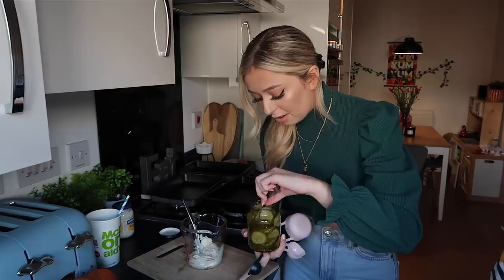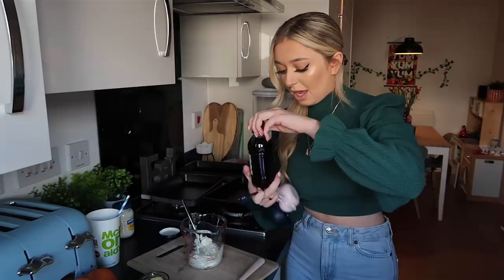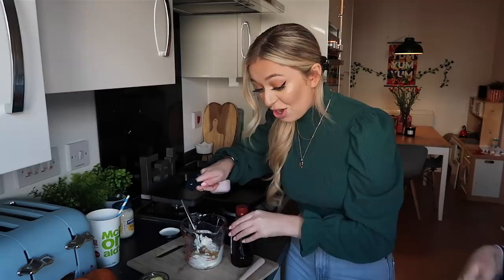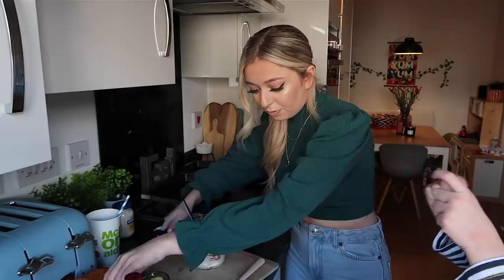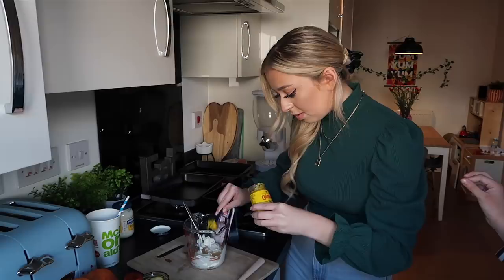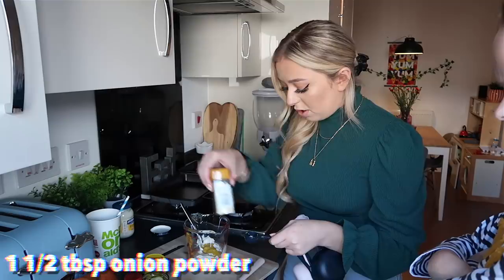Next up we've got half a tablespoon of gherkin relish. I had to buy some gherkins anyway — I didn't even know gherkins were in the Big Mac. Next up we have got one tablespoon of vinegar. What is vinegar? Vinegar is something you put on your chips maybe. Mummy told me about it. You know what, weirdly, it's starting to smell like it. We need two tablespoons of mustard — I think that's quite a lot. That might put it a bit more peachy. That's the right word.